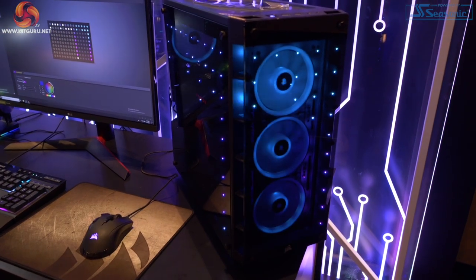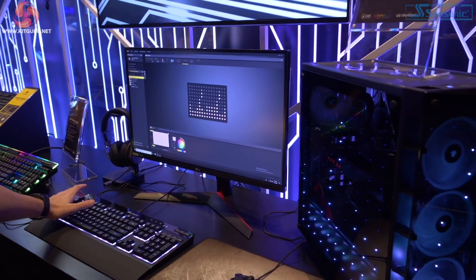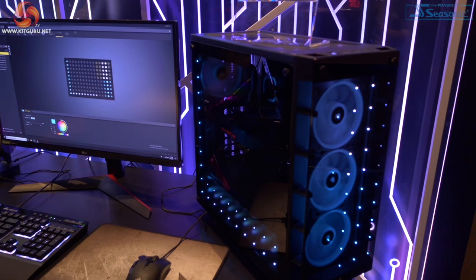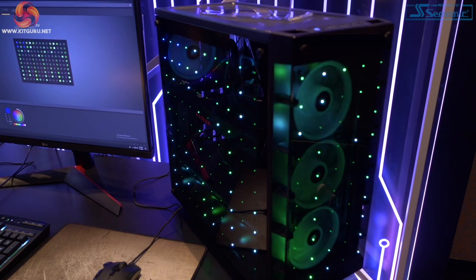I'm going to jump around here and start messing around with the colours. You can see, obviously, you've got full RGB control — you can see the different colours, and it can actually follow the normal styles that we would expect from Corsair through IQ.